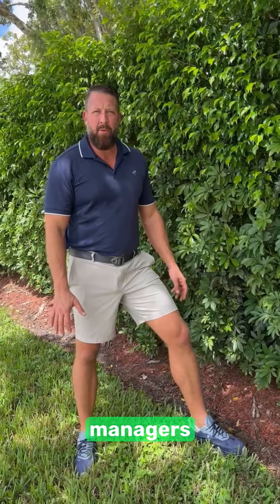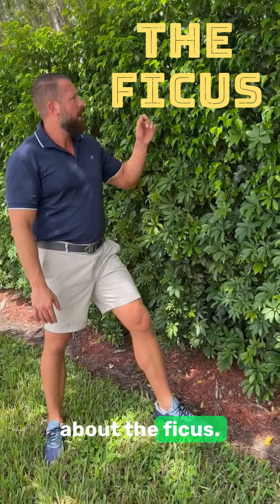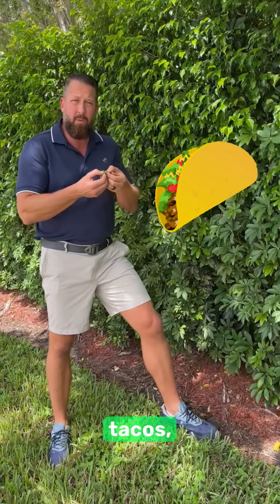Hey there, all you property managers and board members of HOAs. I want to talk to you about the ficus. You walk up to a ficus — some of it looks great, other parts look like a little taco. Open those tacos. What will you find?